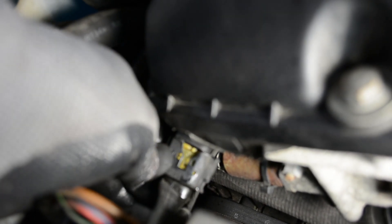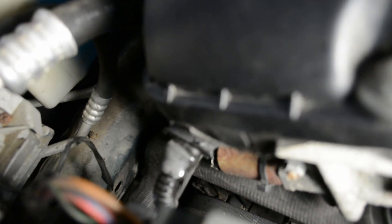Once your new sensor is in, I sprayed a little electrical cleaner on the plug, but it's probably good to go. Then just use the memory of the cable position to line it up and push it back on — no problem.